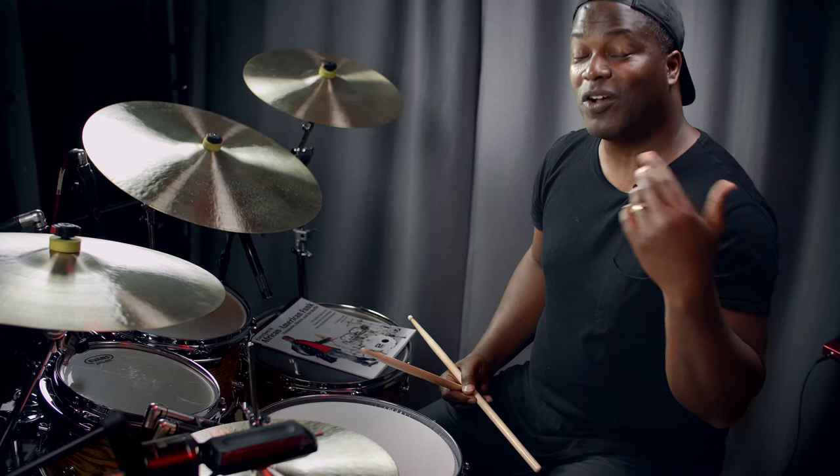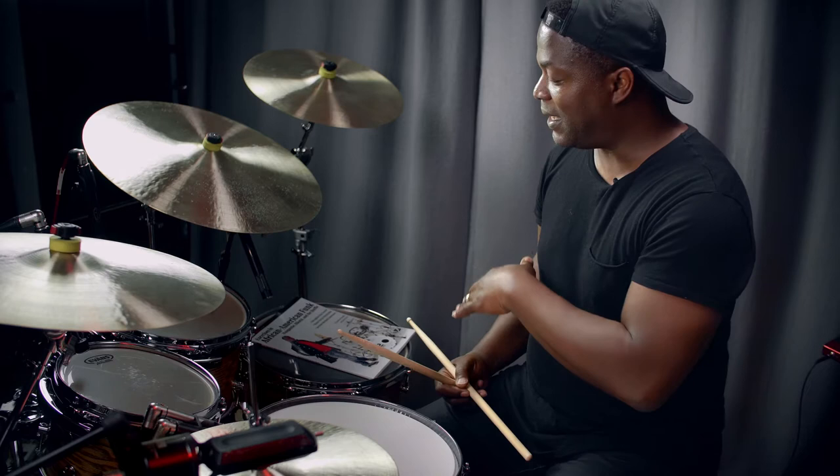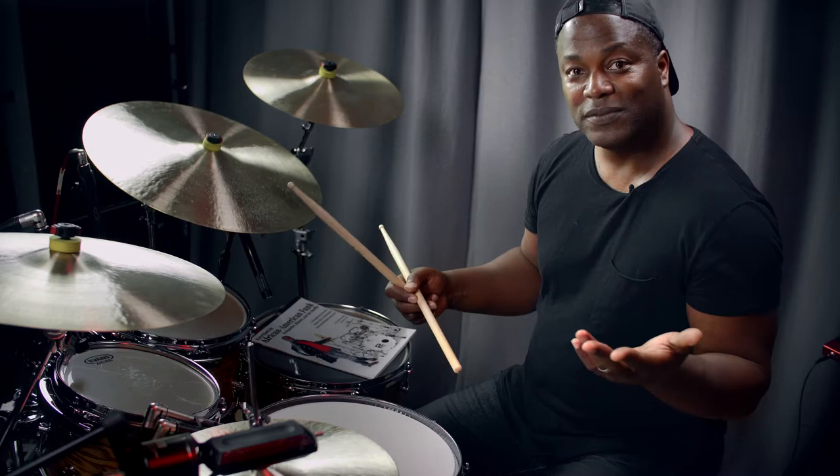With that in mind, that takes us into chapter 3 of the book, which deals with the shuffle. The book really focuses on the triplet subdivision. The shuffle is a traditional kind of blues rhythm — it's also found in jazz. It sounds like this.